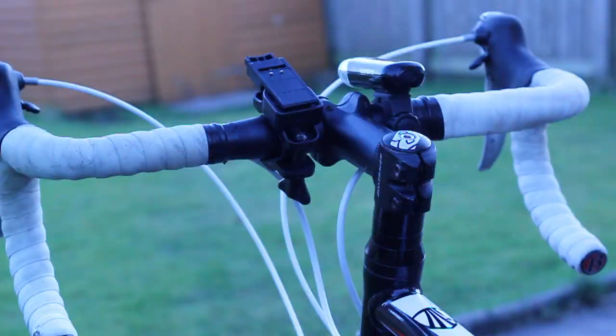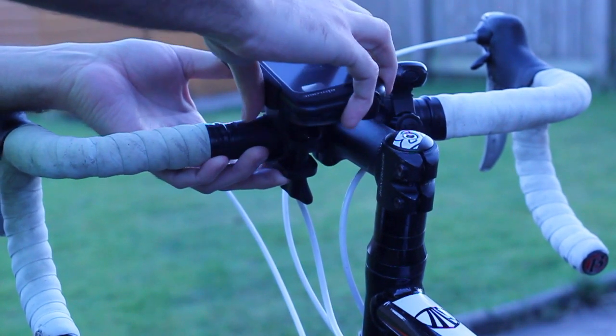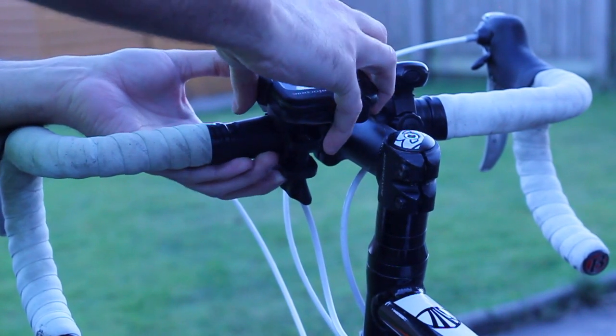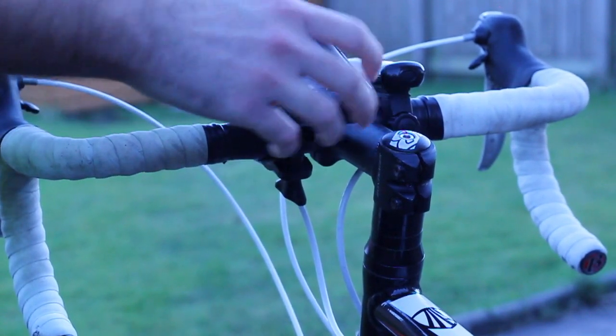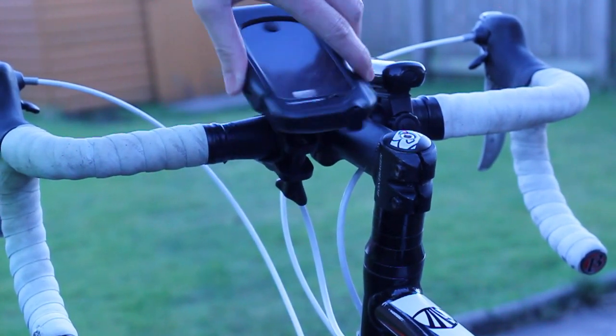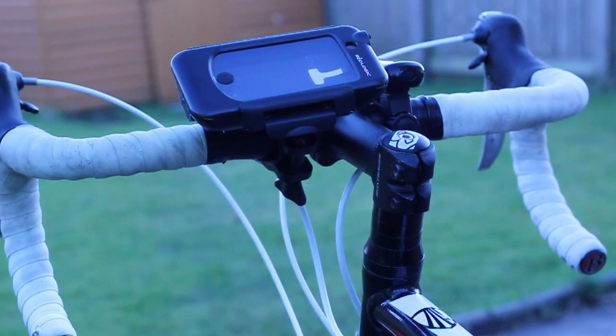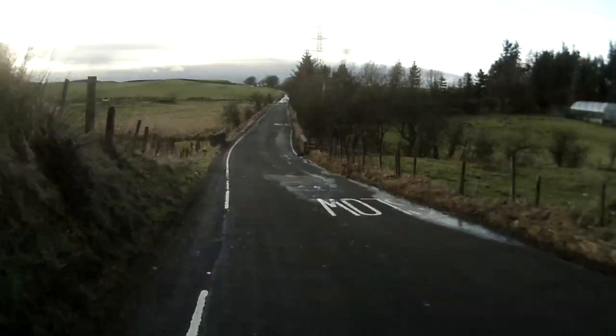And it obviously goes without saying there's not going to be any water damage — it's pretty much tight, sealed, secured and closed off from all elements. I've been using this case for quite some time now, love it to bits. The only downside is that it doesn't support the new iPhone 5 because of dock connectors and it's pretty much built specifically for that shape.